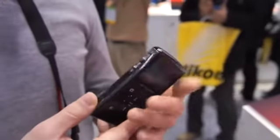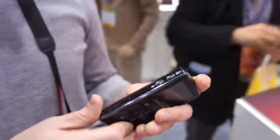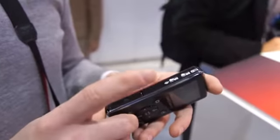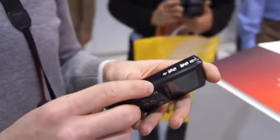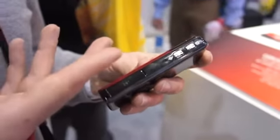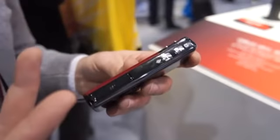It does full HD recording — it's 1080p, 30 frames a second. And when you're ready, you just hit the button to launch the loader, and it'll communicate with an app on your computer and upload to the service of your choice.